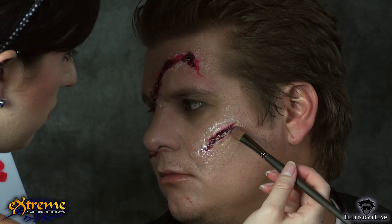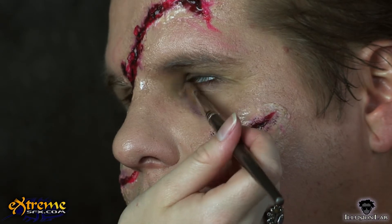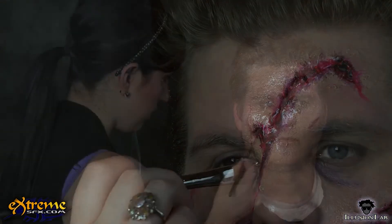Next, dark purple is padded lightly onto the outside edges of the wounds with a flat, rounded brush. This gives the look of blood pooled under the skin, and also gives the wounds more dimension. We also applied the dark purple to the under eye area to create bruised looking dark circles.